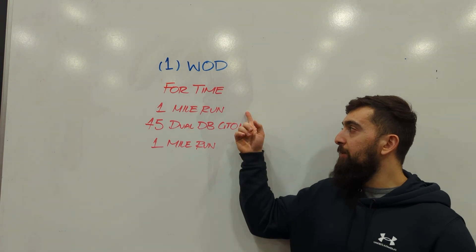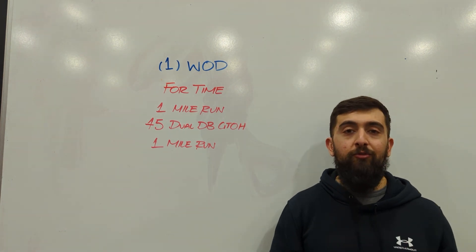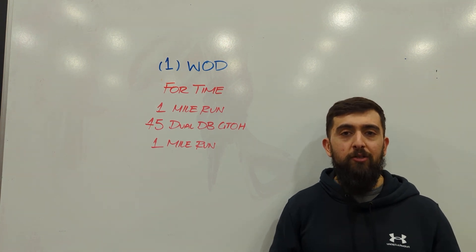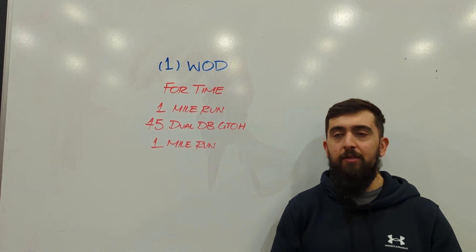If you find that you go eight minutes and then 12 minutes on the last run, you probably went too fast in the beginning. So again, endurance is the focus. Let's try and go in with a strategy of how we're going to pace this.